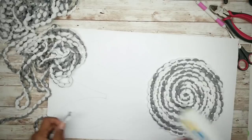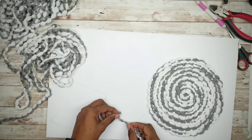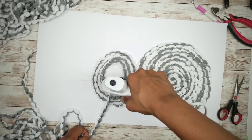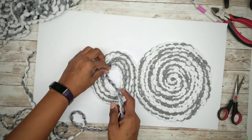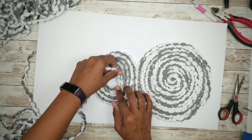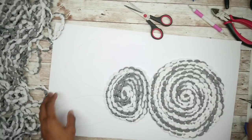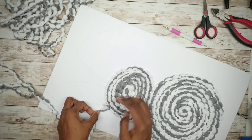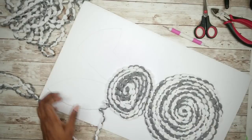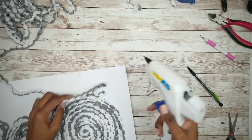For the head of the bunny, we're going to repeat this process the same way we did with the body. Now that the head is done, we can start on the ears. Start on the outside edge of the ear, applying hot glue, then grab another strand of mop head and wind it around each ear the same way as the body. When the ears are finished, do the same thing with the feet as well.